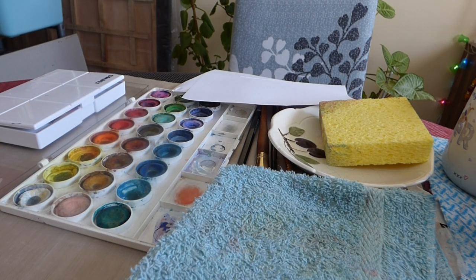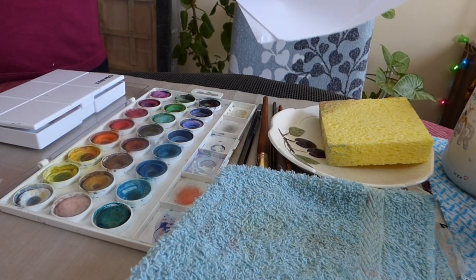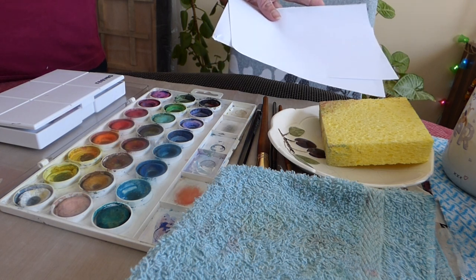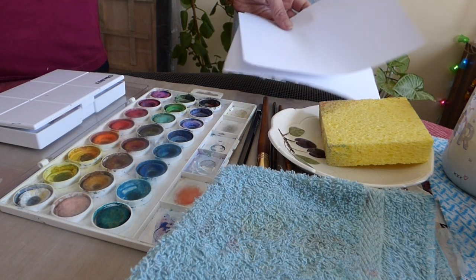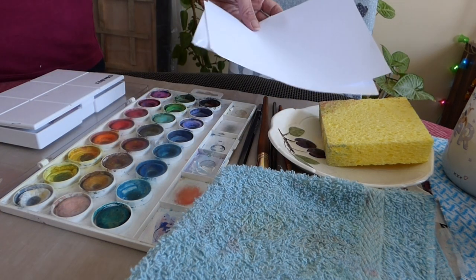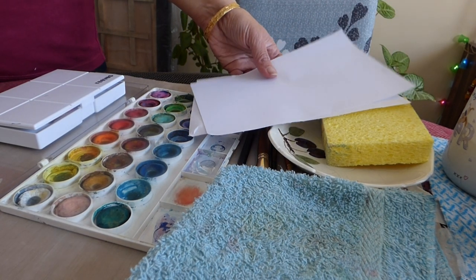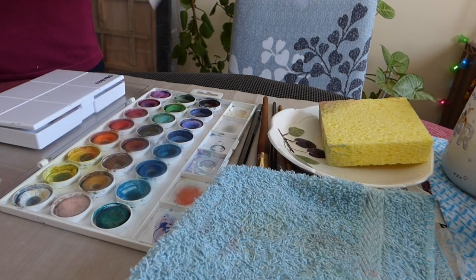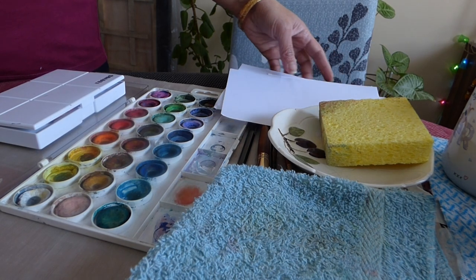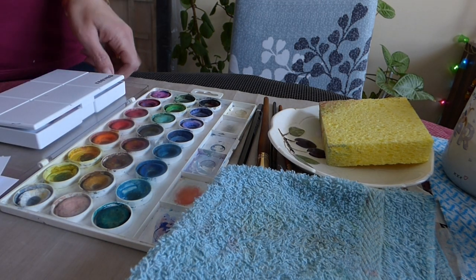Good morning Craftwise! Today we are going to see some sketches and an abstract painting — one with painting and ink. Each video will be five minutes or less, and from here you will know how to do it. I'll see you then for the Craftwise session.